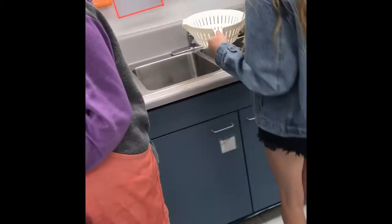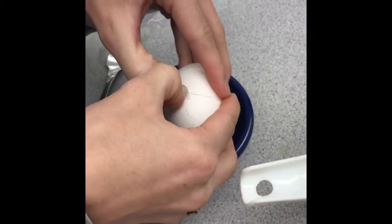For a medium cooked egg, remove it after about 6 minutes. The whites will be fully set and the yolks will be hot and thick.